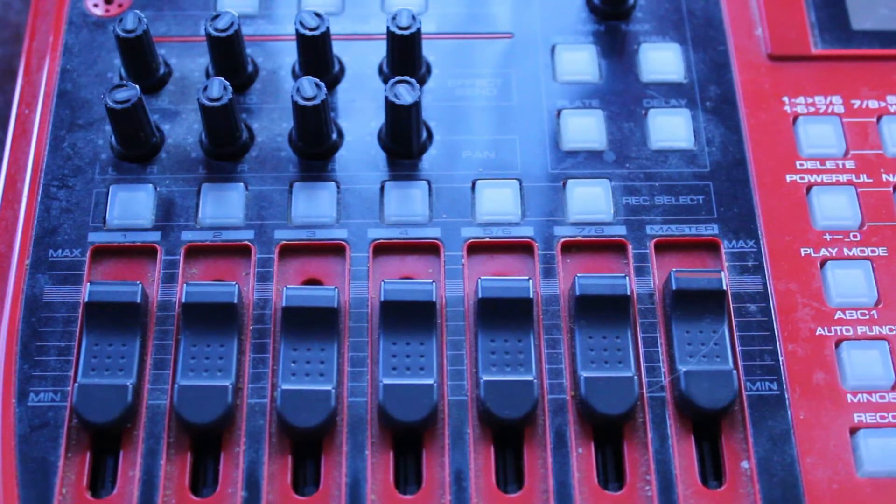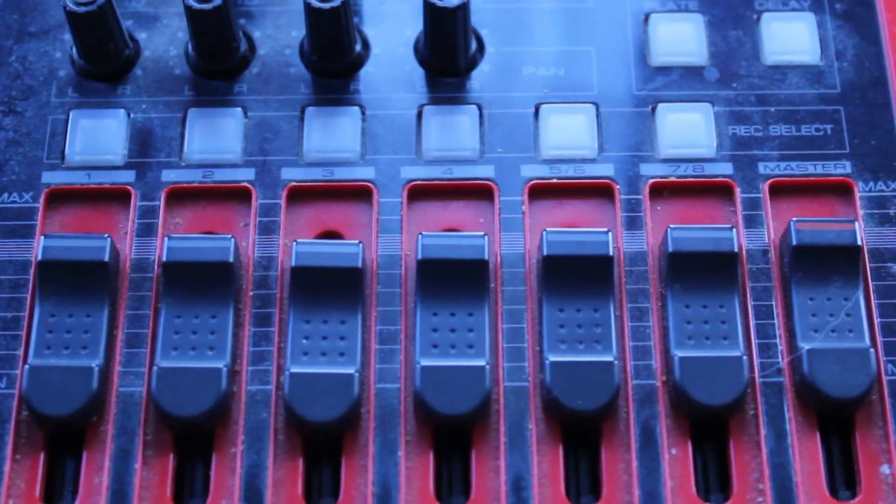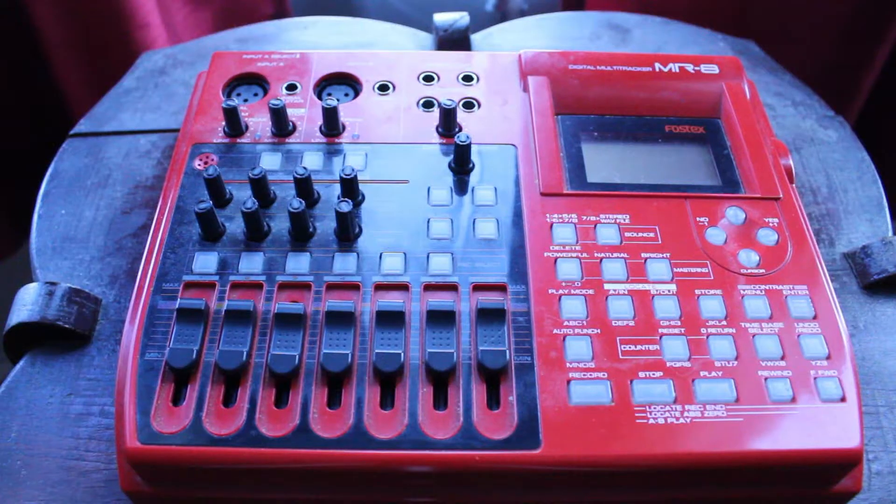There are seven sliders on the front of the machine. There's a slider for each track 1, 2, 3, and 4 — they each have their own individual sliders. You have a slider for tracks 5 and 6, another slider for tracks 7 and 8, and then finally you have a master slider to control the overall volume.